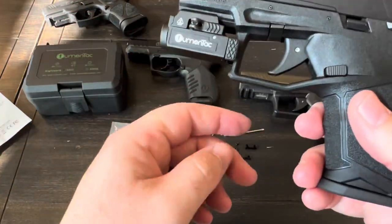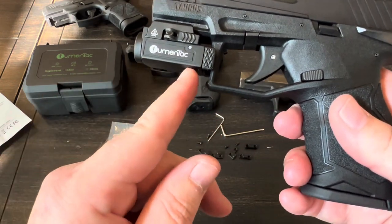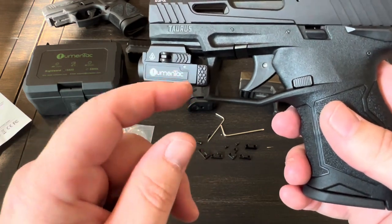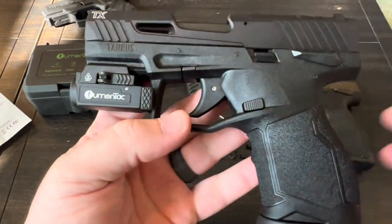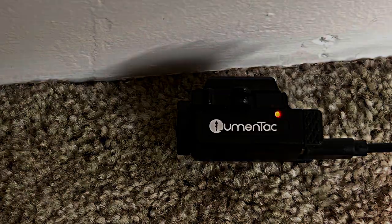Before we do the nighttime shots and range testing, I'll get this fully charged up. You do have to remove it from the gun in order to charge it, because the charging port is on the bottom of the light.